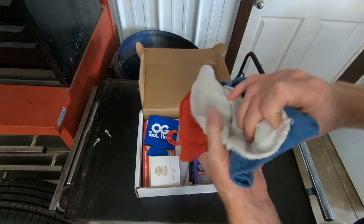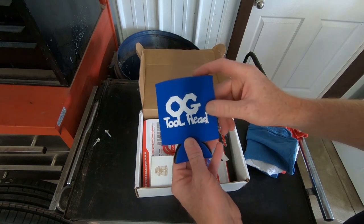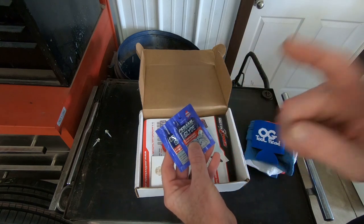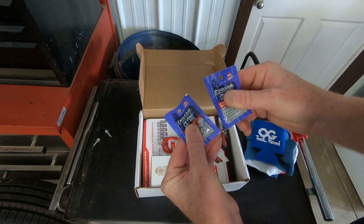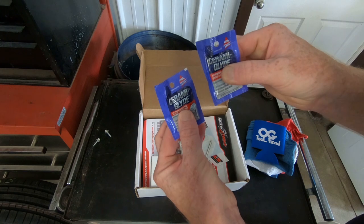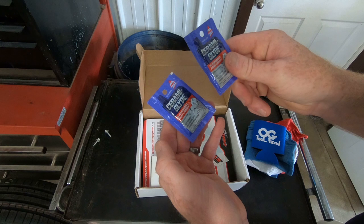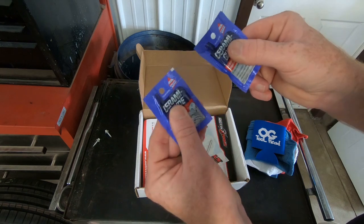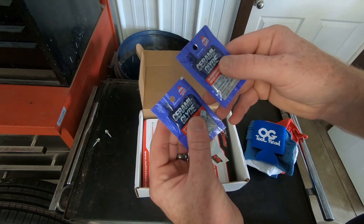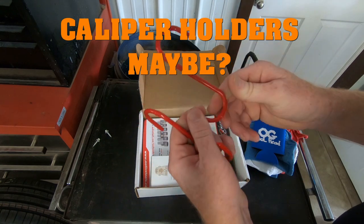We open this one up and we've got red, white, and blue shop rags - that is really cool, just in time for the 4th of July celebrations. We've got another beer koozie so I can have one down at the trailer and one at home. And this stuff here - if you're changing brakes and not greasing up your sliders and brake calipers, this is high-performance brake lubricant. A couple of packages should be enough to do one full set of brakes all the way around your car with four-wheel disc.